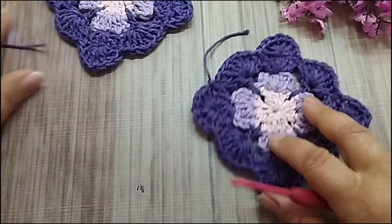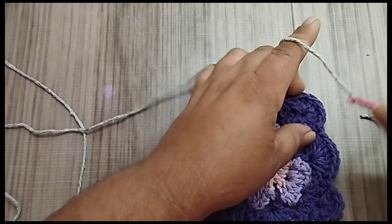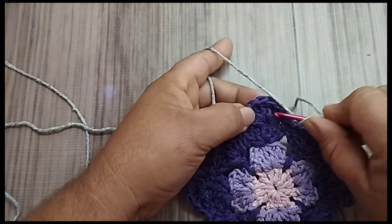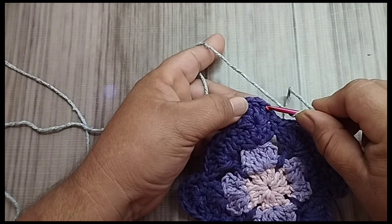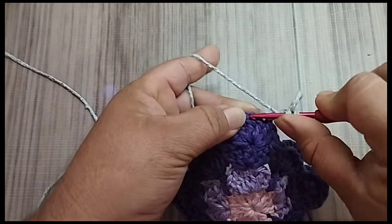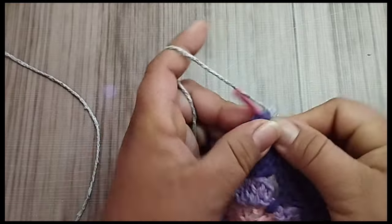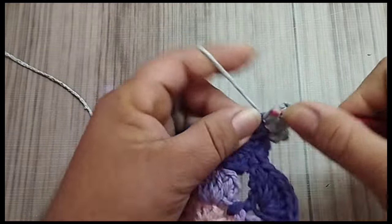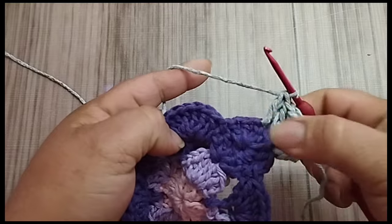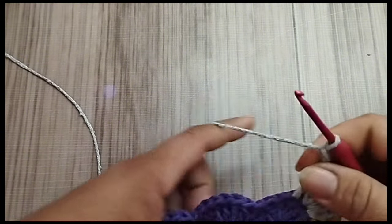Aqui, eu tenho dois pontos. De volta aqui, gente. Eu resolvi que eu vou trabalhar aqui bloquinhos pra já ficar mais fácil trabalhar com a base. Eu ia emendar direto roxo com roxo, mas não destaca muito. Fica ruim de trabalhar. Vamos fazer da forma fácil. Um, dois. Aqui, dos sete pontos altos, vou pular dois. Aqui, no terceiro, eu vou fazer um ponto alto. Aqui, no quarto ponto, eu faço dois pontos altos. Duas correntes. No mesmo espaço, no mesmo ponto, eu faço mais dois pontos altos.